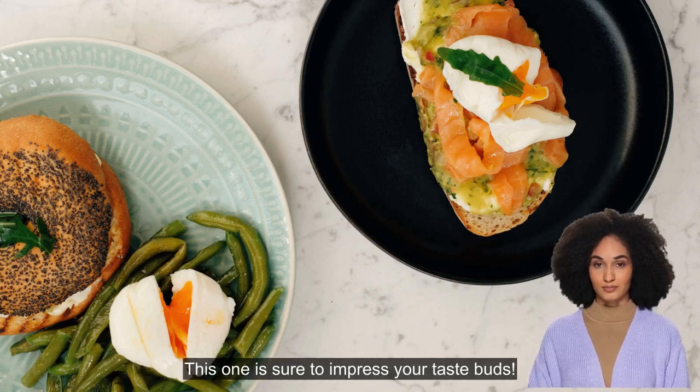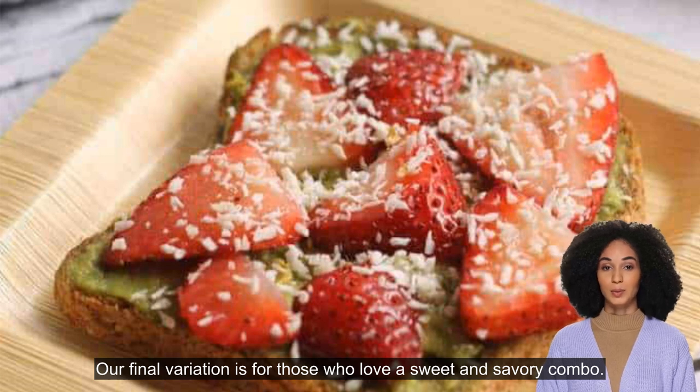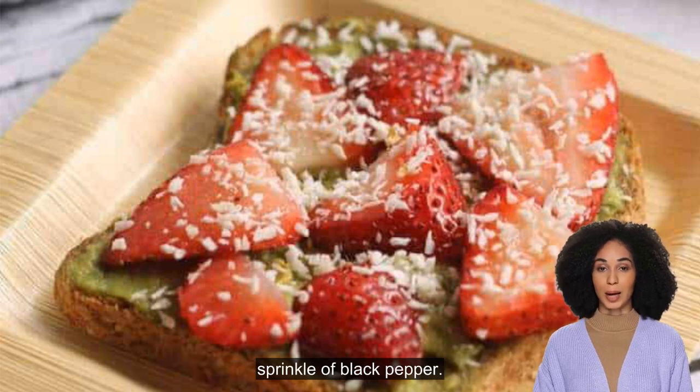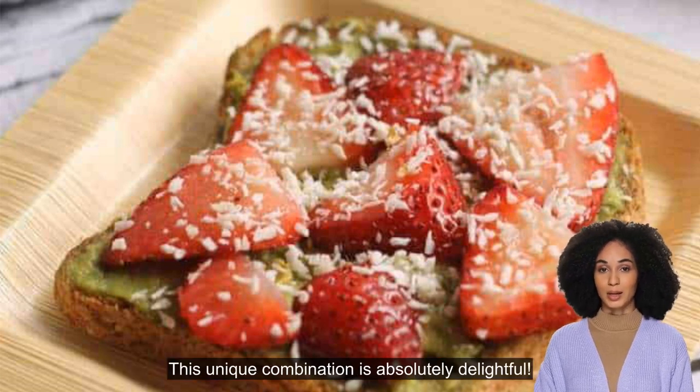Our final variation is for those who love a sweet and savory combo. We'll be using sliced strawberries, goat cheese, honey, and a sprinkle of black pepper. This unique combination is absolutely delightful.